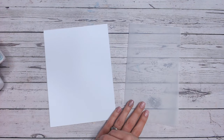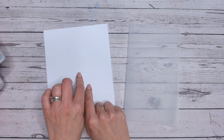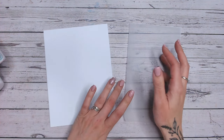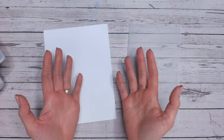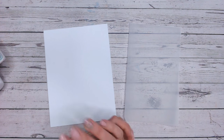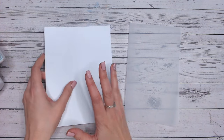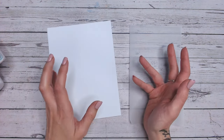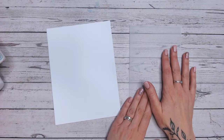The great thing about this project is it only takes two sheets of A4 white cardstock and two sheets of vellum or parchment — that is it. Obviously you've got some adhesive in there as well, but it's really, really that quick and simple. Cut your A4 sheets in half, so you've got basically four A5 panels of white cardstock and four A5 panels of vellum or parchment.